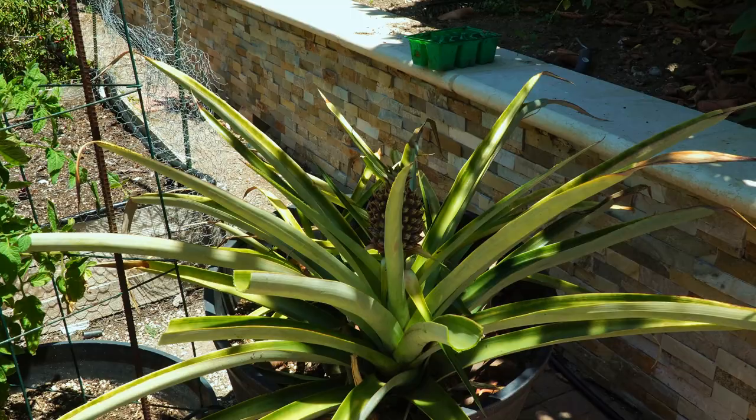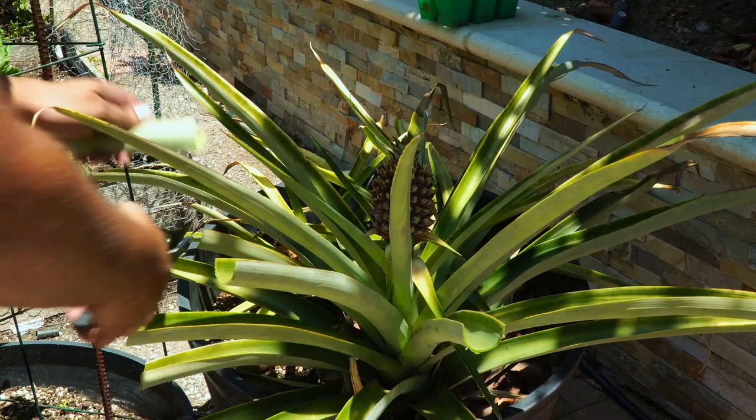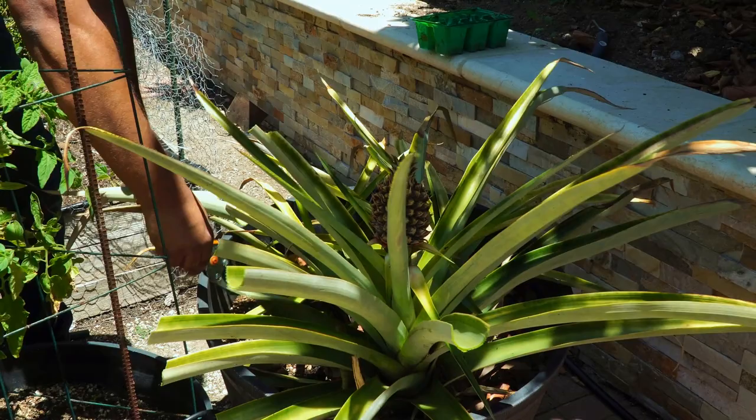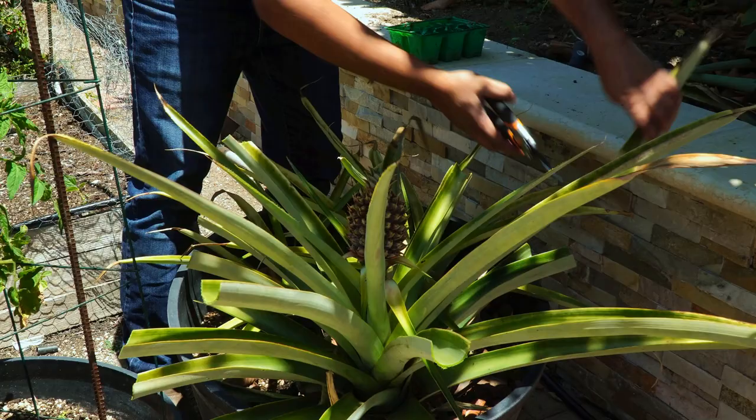At this stage, while the plant is producing pineapples, you want to make sure you're providing adequate nutrients. This container has almost 50% compost, which provides a lot of nutrients, but you also need to add either an organic fertilizer or a salt-based fertilizer at this stage. Which kind you use is entirely up to you — I usually use an organic fertilizer every three months during the growing season.